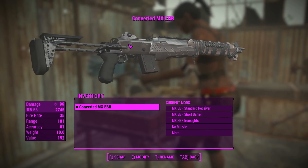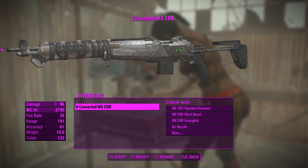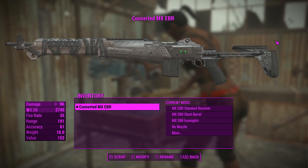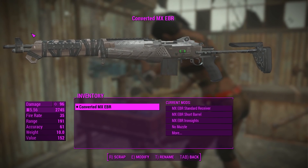G'day, this is Captain Noob and this is an MX EBR. The EBR exists in real life but it definitely doesn't look like this - it appears to have a very futuristic aesthetic which actually looks really cool. This is a highly customizable standalone rifle type weapon capable of being fired in auto and semi-auto alike, and it has custom sounds and animations. A very high quality weapon package indeed.